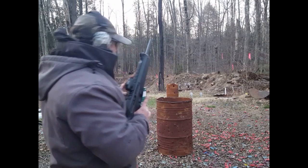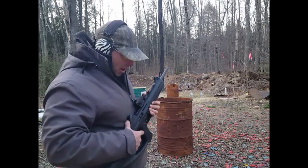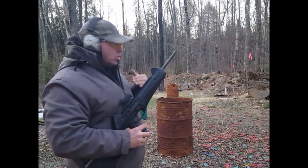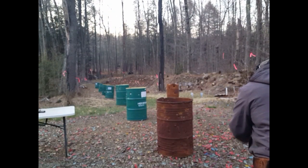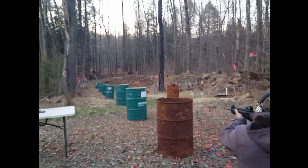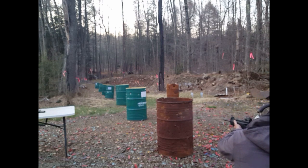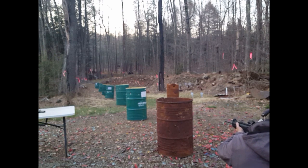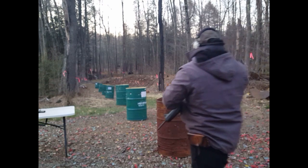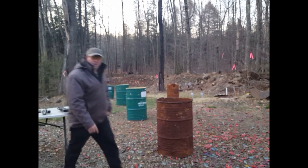So what I'm going to do now is use this nine millimeter rifle to see what type of penetration I can get through these steel barrels — what happens after the nine millimeter goes through multiple barriers. All right, let's go down and take a look.